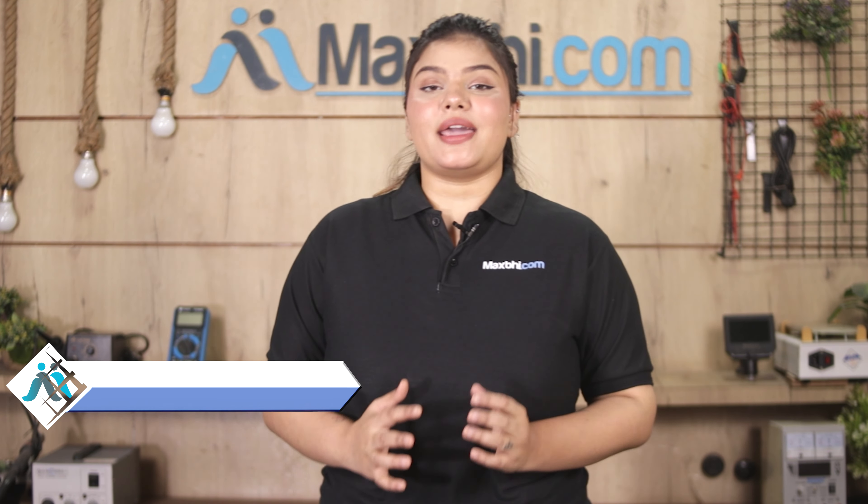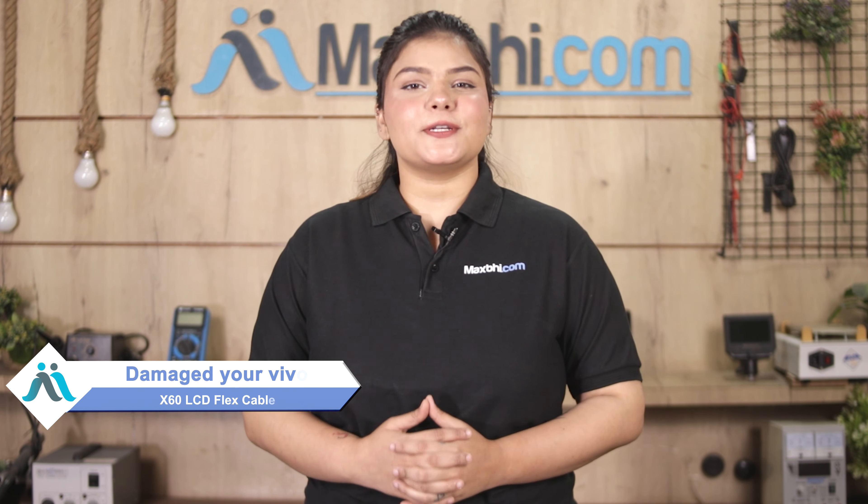Hi friends, this is Lucky from MaxBee.com. Why is the Vivo X60's LCD flex cable damaged? Worried about the higher repair cost of your smartphone?